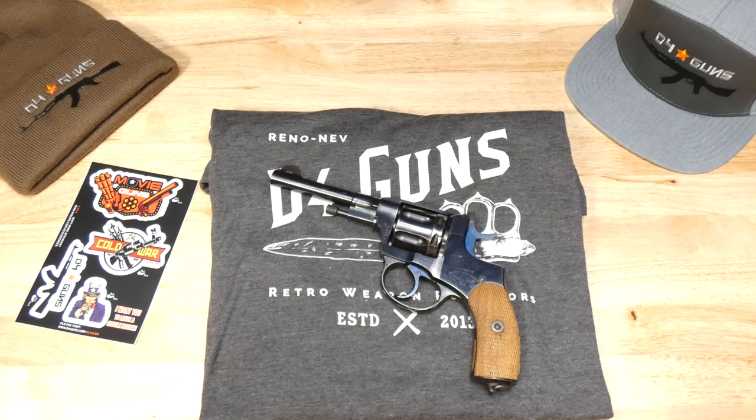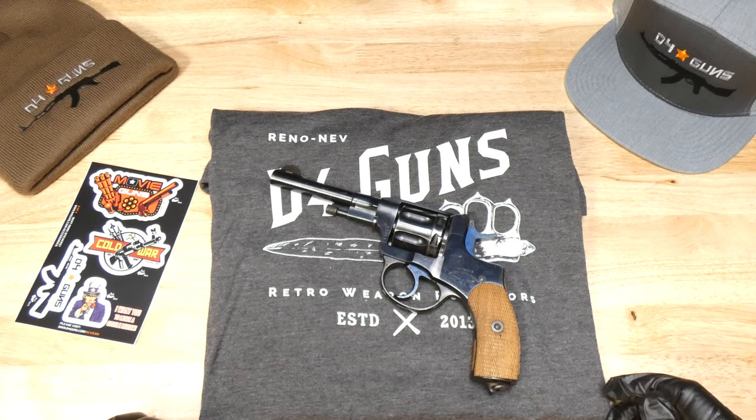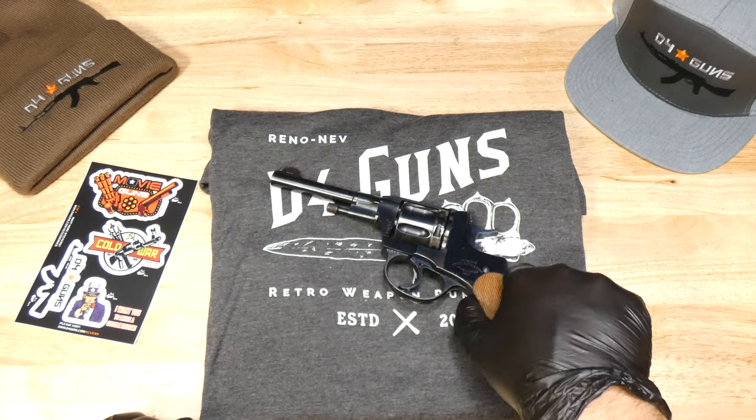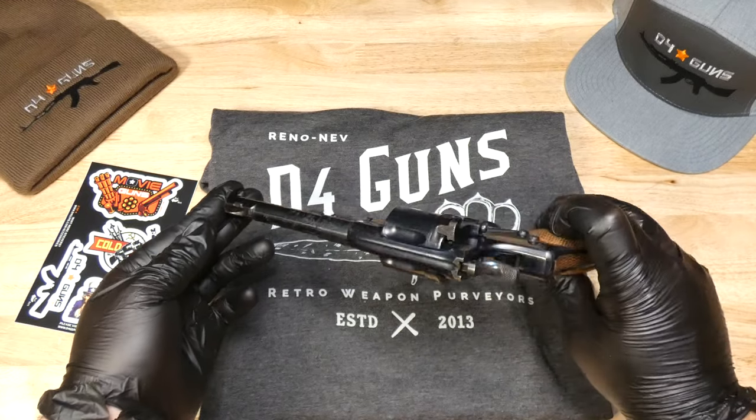Welcome viewers to the D4Guns YouTube channel. This is a channel where we take a closer look at some of the cool firearms that come into our inventory. Today we're going to be taking a look at an Imperial Russian 1895 revolver.